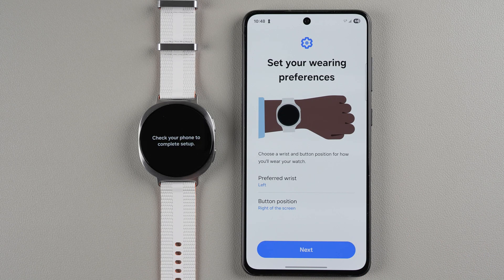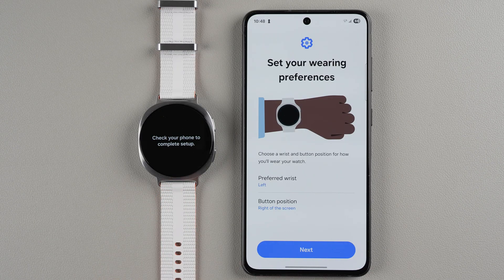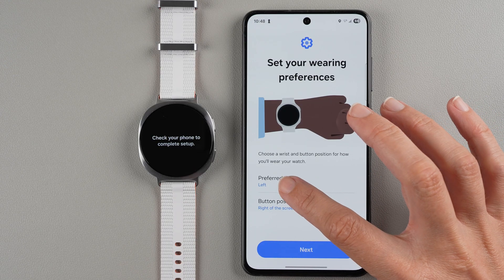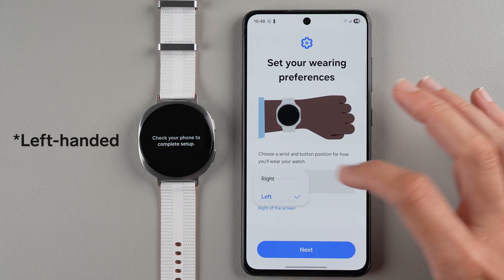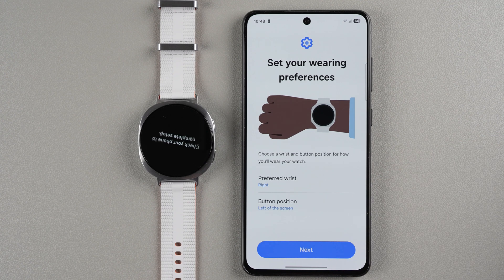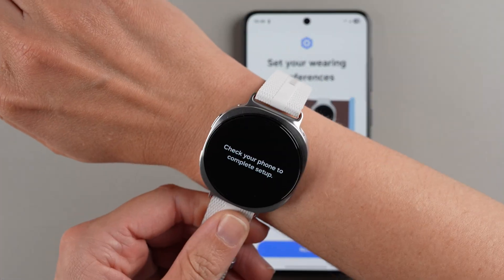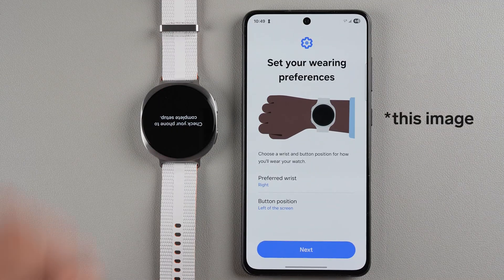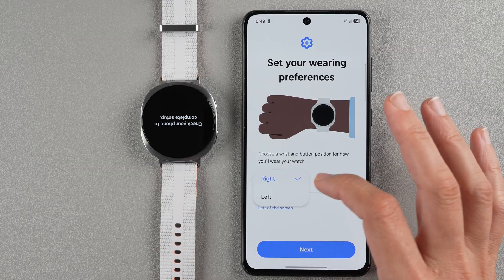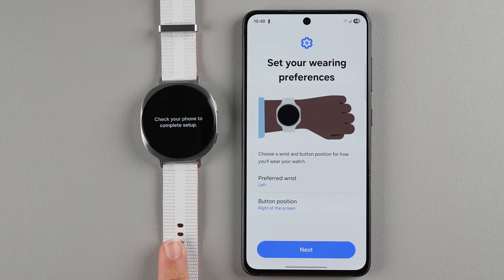Now we can set our wearing preferences, which determines the direction the screen should show. If you want it on your left wrist with buttons on the right, the display will appear one way. If you're right-handed and want the buttons on the left of the screen, it will flip the watch orientation accordingly. I'm keeping it on my left wrist with buttons on the right, so I'll tap Next.